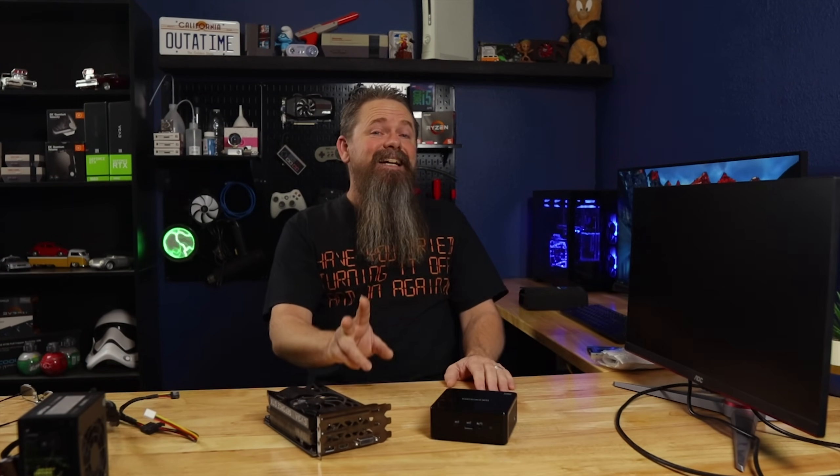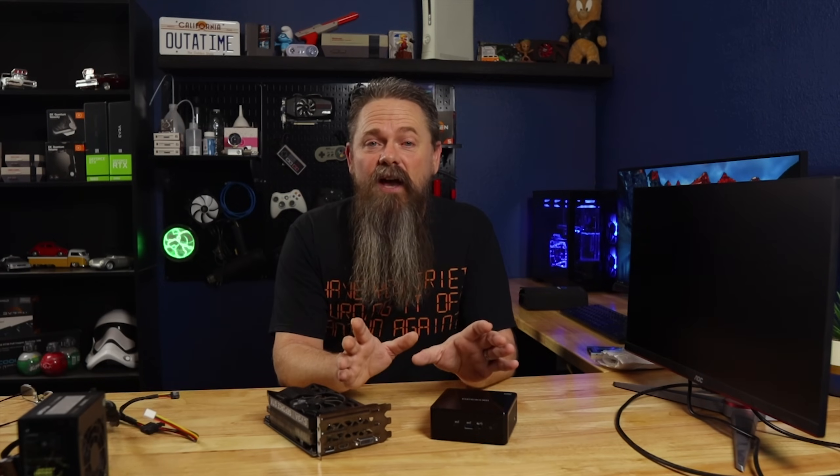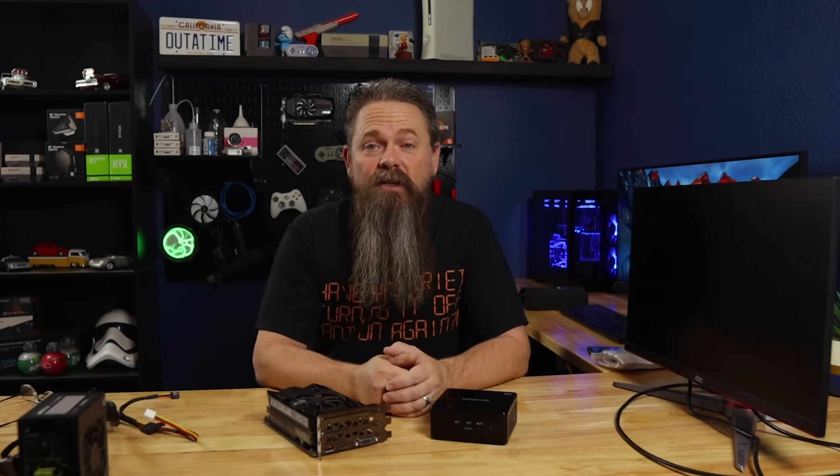There is a way to run a dedicated GPU on a system like this. In fact, there are several ways — we could buy a Thunderbolt GPU box, but those are actually kind of expensive, and this system doesn't even have Thunderbolt. So that might be an option for you if you have a mini PC with Thunderbolt, but in this case we simply don't.